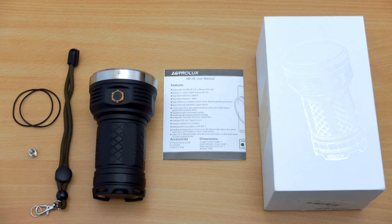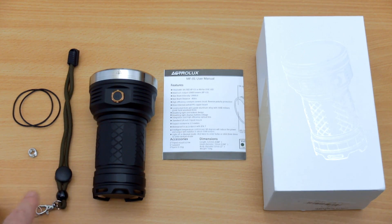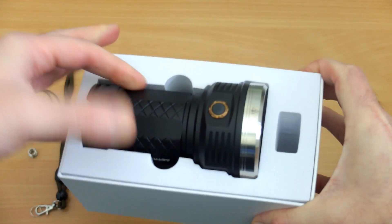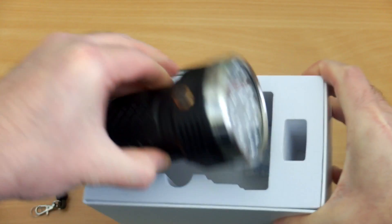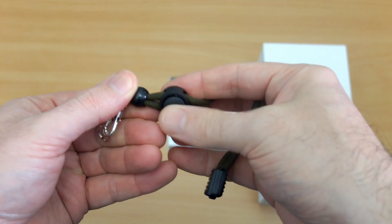Welcome back to another torch review. I have the Astrolux MF01 in for testing today, sent in via Banggood for review. We'll go through the usual procedure, having a look at what's included. There's quite a nice protection on this torch when it comes in the post — quite a lot of padding on it.